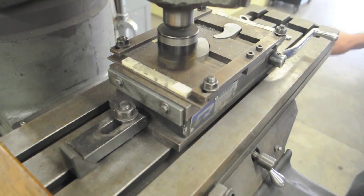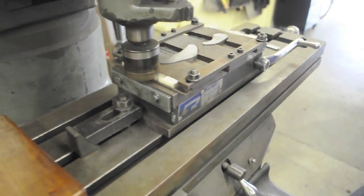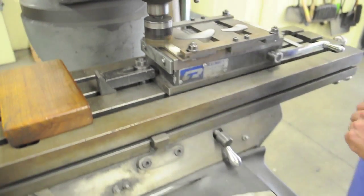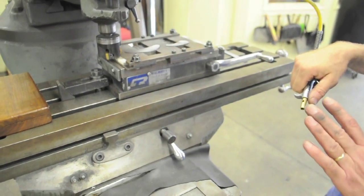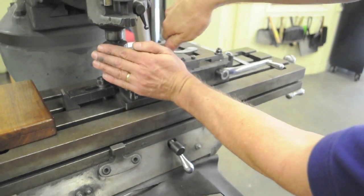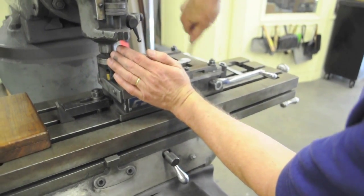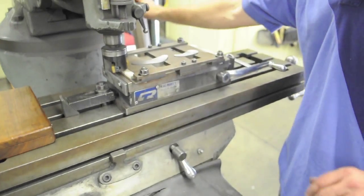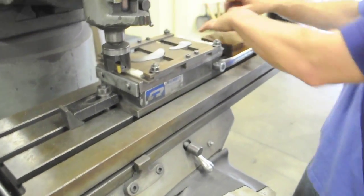I know I'm going to have to make at least one more pass, so I'll wrap it off the part and then we're going to take a measurement. Don't take the parts off the magnet — you're going to clean it.